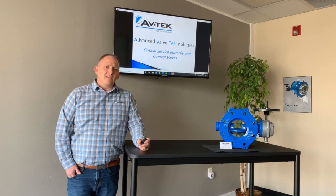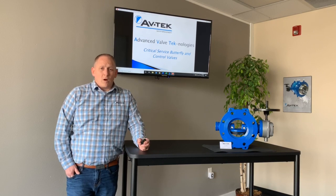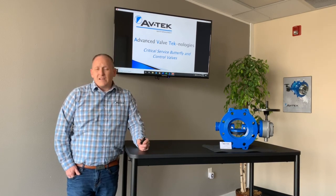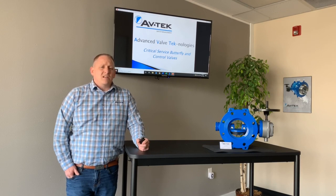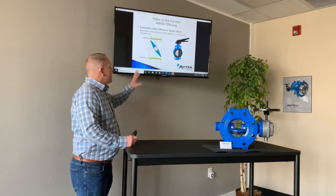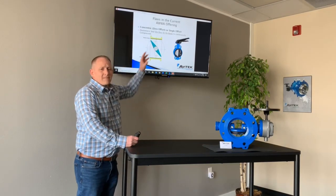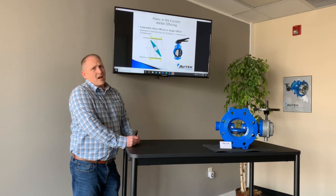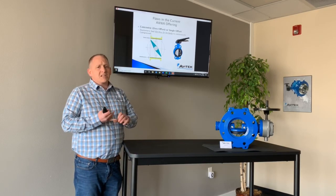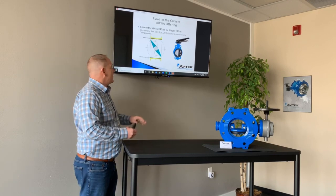So if you're feeling that way, there is hope. We do have a great butterfly valve that has fantastic life, fantastic usage — it's going to work better than any other butterfly valve you've had. Originally, the standard butterfly valve you would see in the AWWA C504 market is going to be a single offset or zero offset butterfly valve.